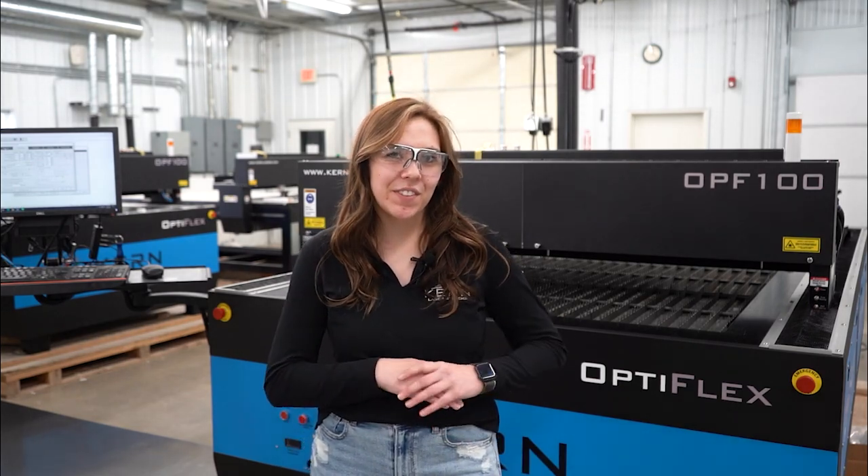Thank you for watching today's video. We will be continuing the 50 State Series next month, so be sure to comment down below what materials you want to see us cut. Make sure to like and subscribe, stay up to date with all things Kern Lasers, and we will see you in the next video.